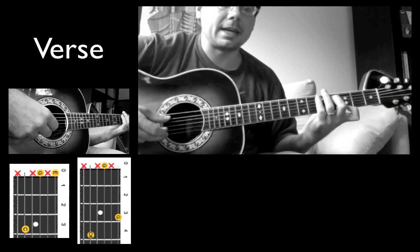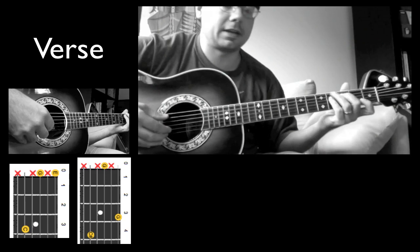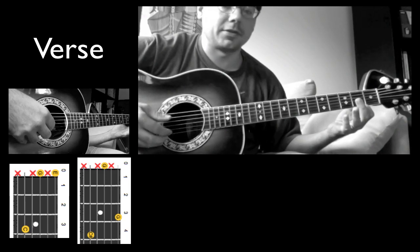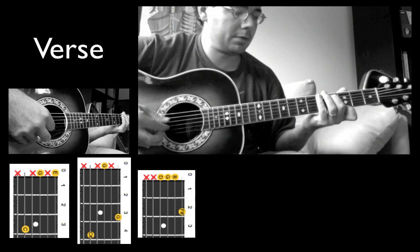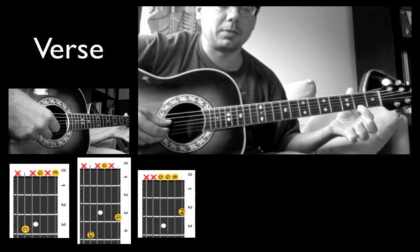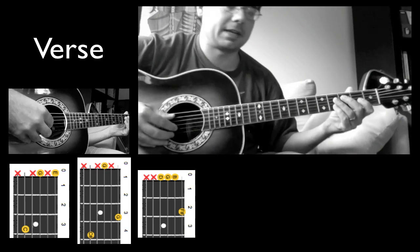Pinching again the A and the E, and then coming back to the G string. Slide down. Second fret, first string. When I pluck this right here, I'm pinching with the D and E string, then I come back to the G. So it sounds like this.